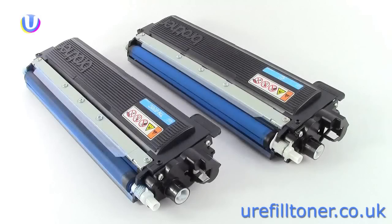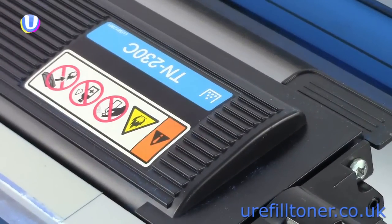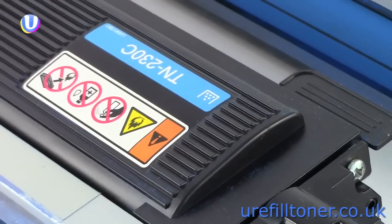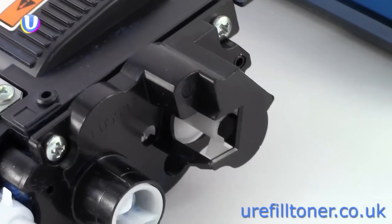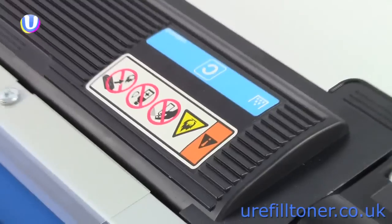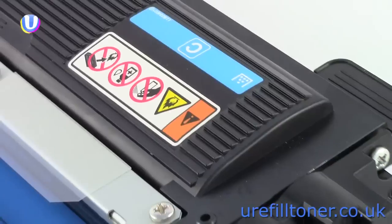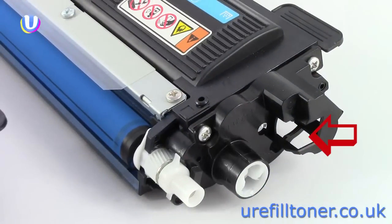When you get a brand new machine it arrives with a set of so-called starter cartridges, which are different from the ones that Brother wants you to buy later. To refill these, we need to tell the difference between the two types. A bought cartridge has a product code — TN230C for cyan — and also has this white plastic piece called a reset wheel. The starter cartridge just has 'C' for cyan, no proper product code, and lacks that white reset wheel.